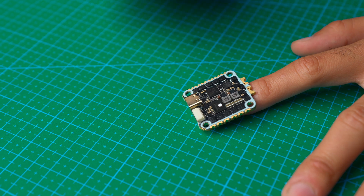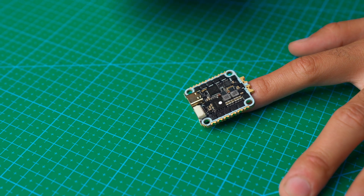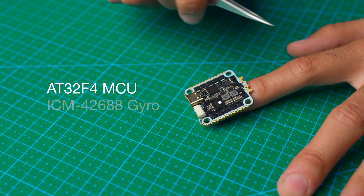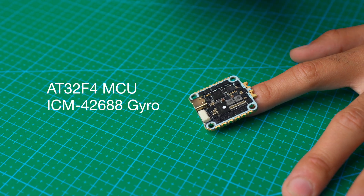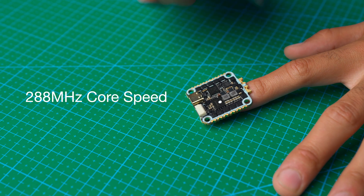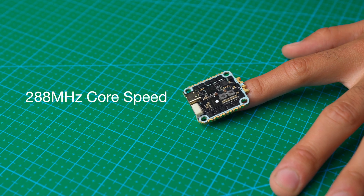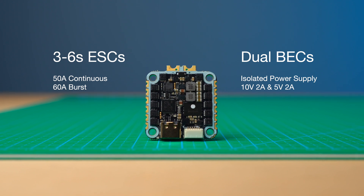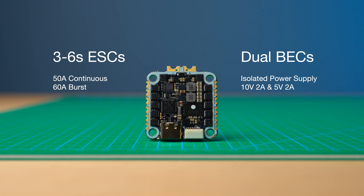Just like the Hummingbird Rayspec V2 FC, the Hummingbird 255 is equipped with an AT32-F4 MCU and the ICM-42688 gyroscope. With a core frequency of 288 MHz, it outperforms even those F7 FCs. The dual BECs provide you with the cleanest power output to your VTX and all other peripherals, eliminating all unwanted electrical noise.